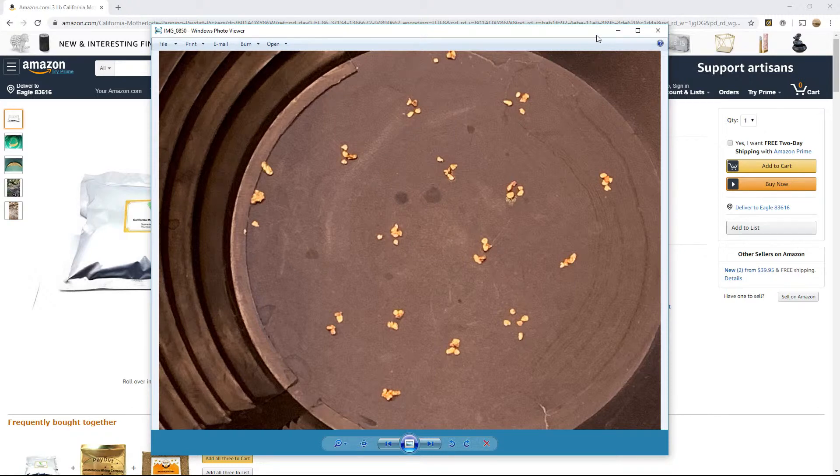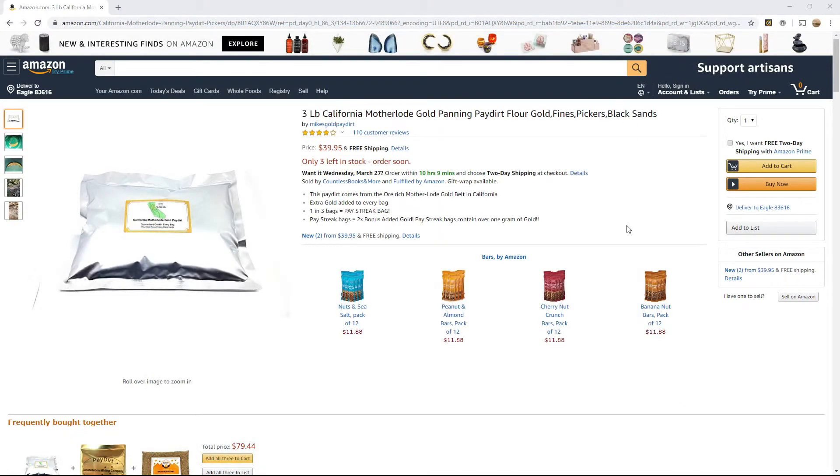That's well below my threshold of 50%, which I like to see to consider it a decent bag. But I had a good time with it nonetheless. Take that for what it's worth — I put these reviews on here just so you guys can decide what pay dirt you might want to buy and which ones you might not want to buy. If you liked the video, click like and subscribe and I'll see you on the next one.